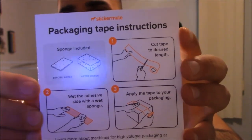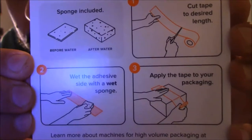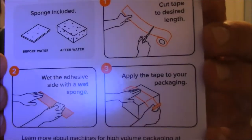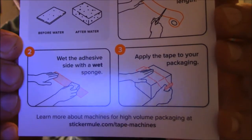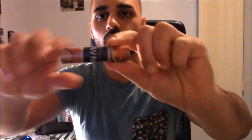All right, let me read the packaging tape instructions as we go. Number one: cut tape to desired length. You have this little sponge — I'll show you the sponge in a minute. Number two: wet the adhesive side with a wet sponge, then apply the tape to your packaging. That's it. It's for packaging, but I just wanted to see the tape because it's only four dollars, really cheap. You get a 12-inch roll, and it's rolled up with two little rubber bands.